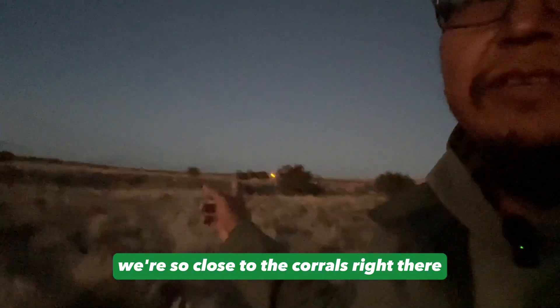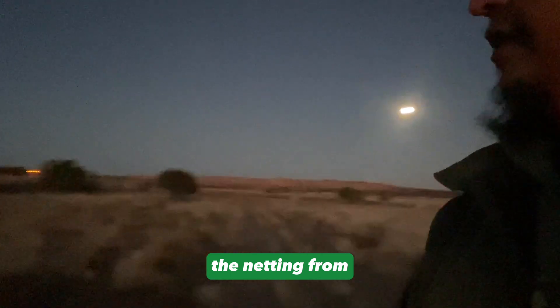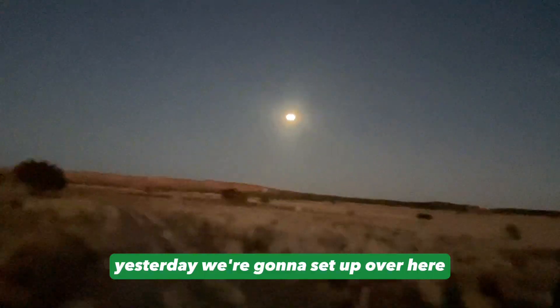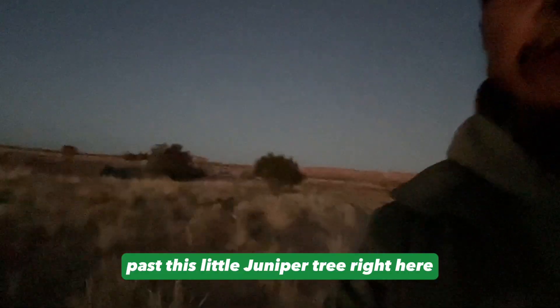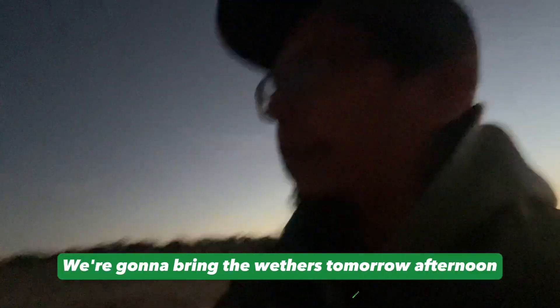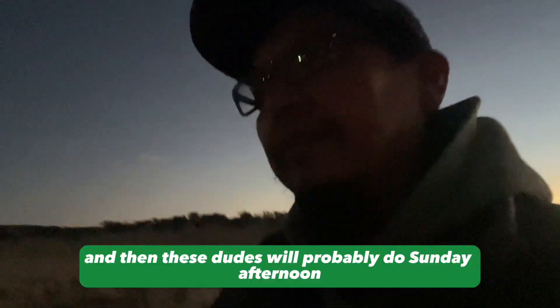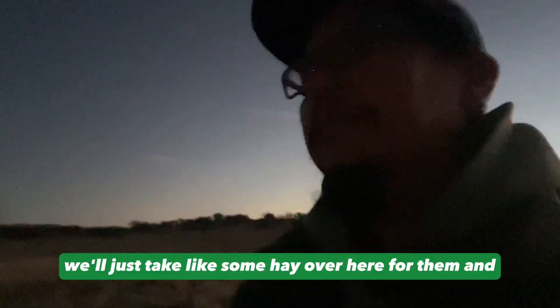We got more water — water ran out again at a crazy time when we moved these guys. We're also going to move them again tomorrow because we're so close to the corrals right there, that's a stone's throw away. The netting from yesterday we're going to set up over here tomorrow afternoon. We'll just take a walk over here — it looks like we're going to go past this little juniper tree and then it'll be just right next to the corral.